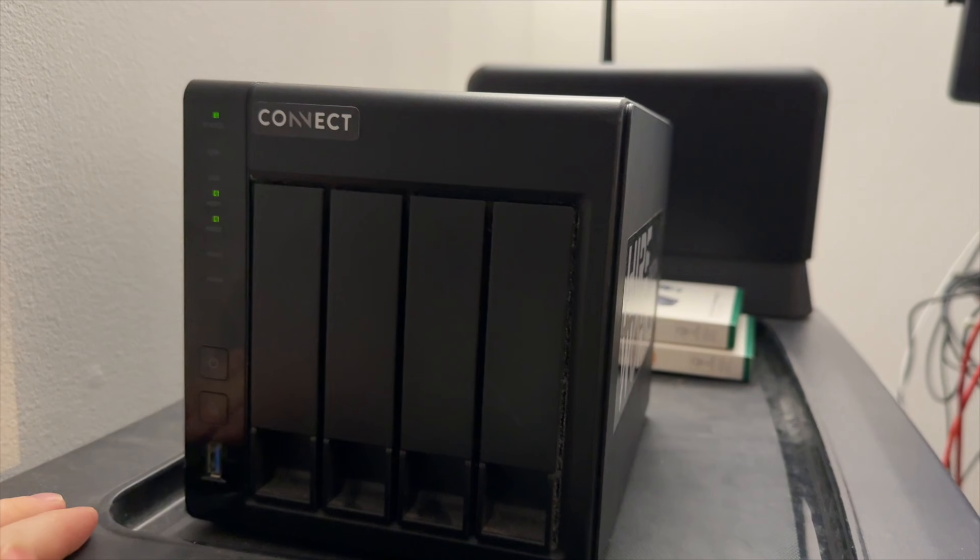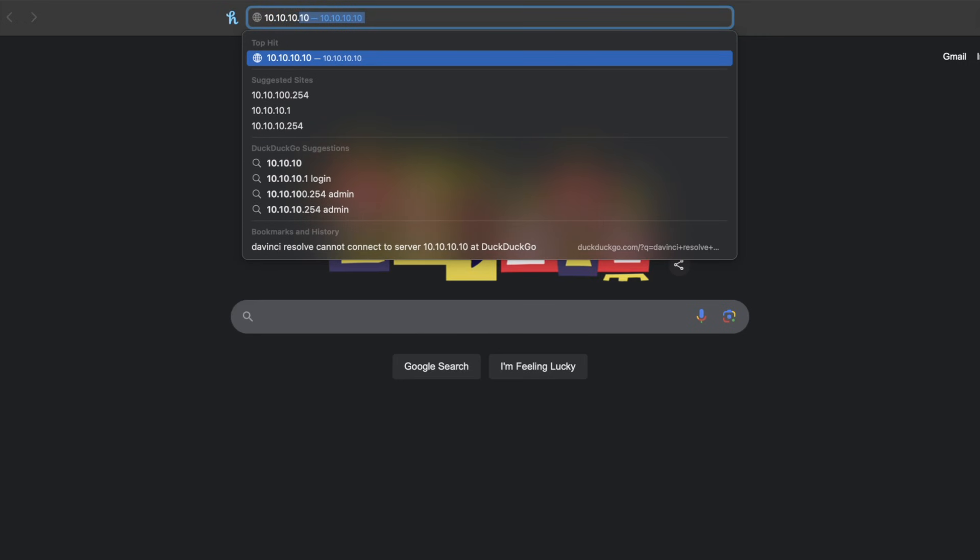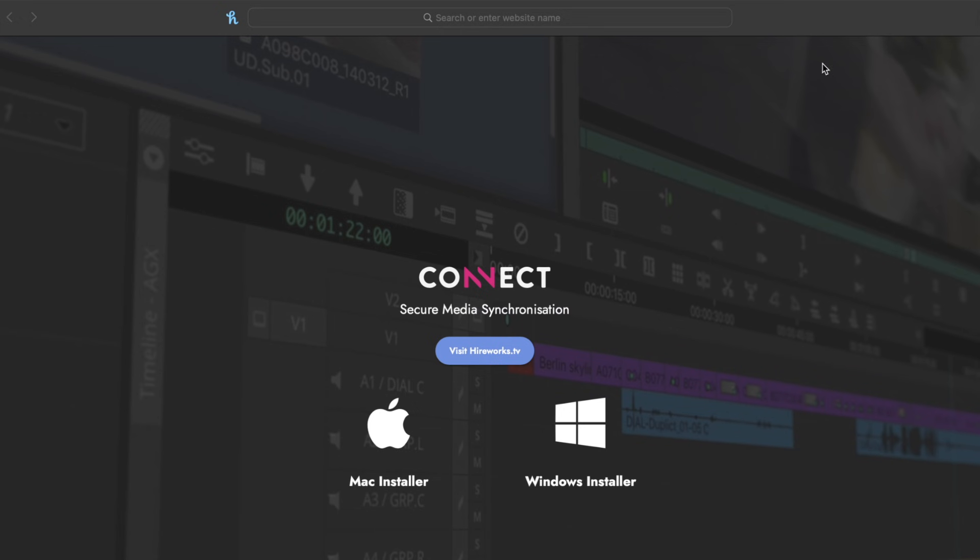Since my router is right next to my computer and they're both fairly modern — we're using WiFi 7 — I'm just going to go with that. Once you're all plugged in, go ahead and power on the box. Then open up a browser and type 10.10.10.10 and you will be directed to download the installer for the Hireworks Connect app. Go ahead and get that installed.